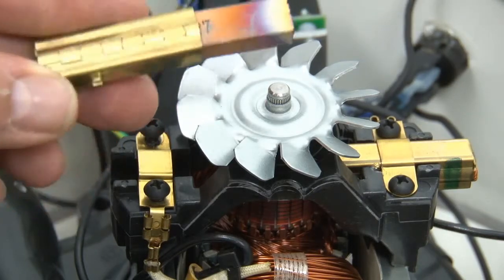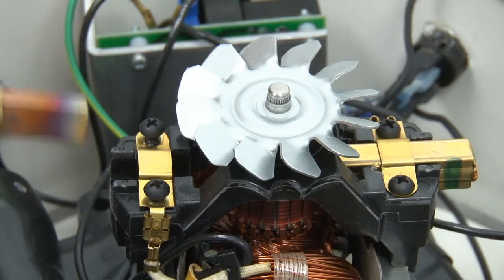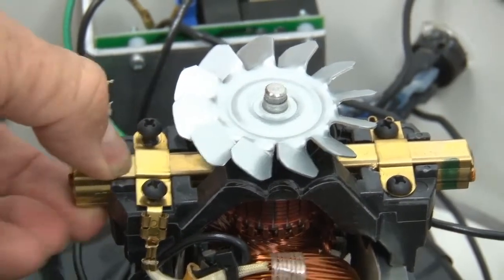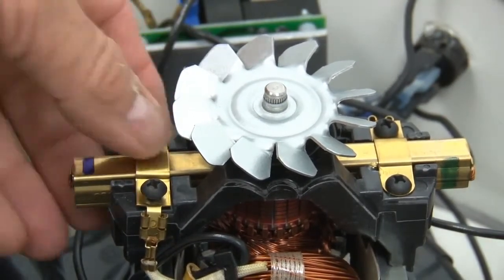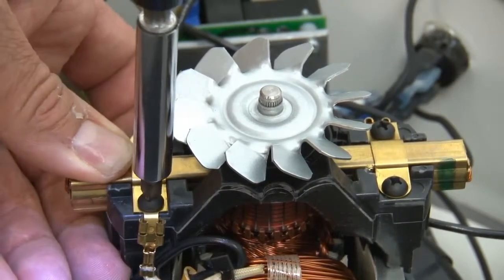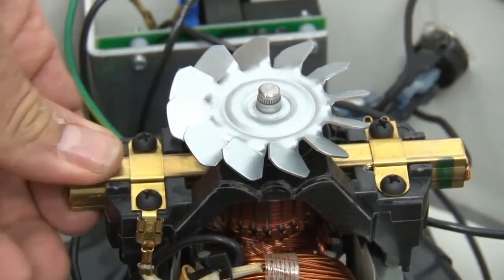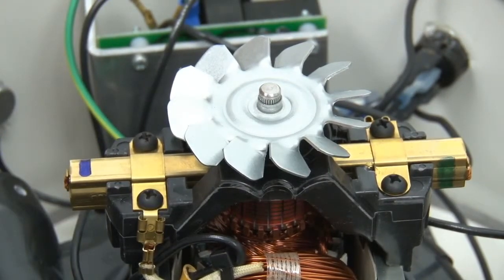Notice also this notch. When you put another brush in, make sure the notch is down on the bottom. Take it, put it up under that lip, and slide it in until you feel that catch — that little notch catches in a little hole. Wiggle it a little bit to make sure it's seated, and then tighten the brush holder back down. Don't over-tighten them. Now we've put that brush in — that's all there is to changing the brush.